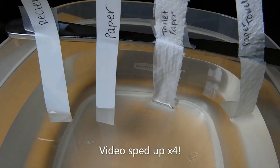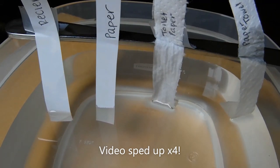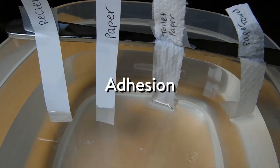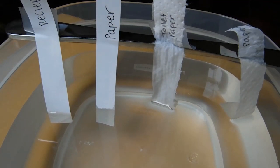I mentioned earlier that water is sticky, and what I mean by that is that it sticks to both itself and to other surfaces. Water sticking to other surfaces is called adhesion. Adhesion is behind the science that we're seeing in this video. Since water sticks to other surfaces, it starts sticking to the paper towel and toilet paper especially, and that causes an upward pull on the water. Different types of paper pull on water different amounts.